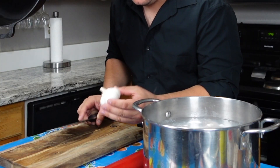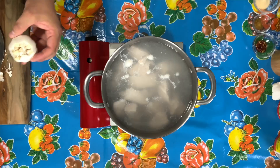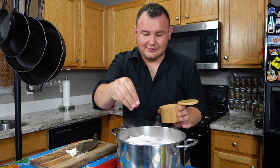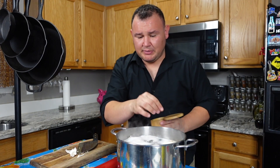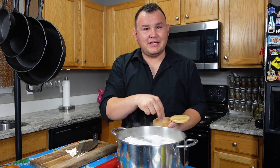Add a whole head of garlic — just cut the top off and add it to the pot. Let it cook for about 15 minutes. Season with salt — just a little bit, it's up to you.